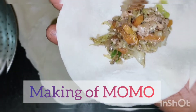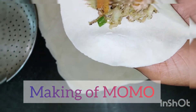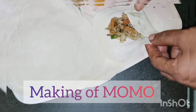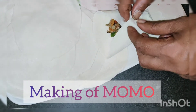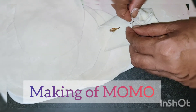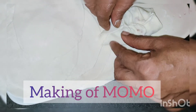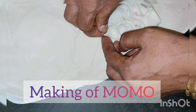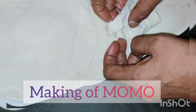Making of momo — my mom usually does this. You can prefer any other design; it's a bit easy for my mom and me, that's the reason why we do this. You can try anything else.